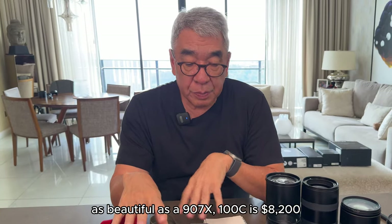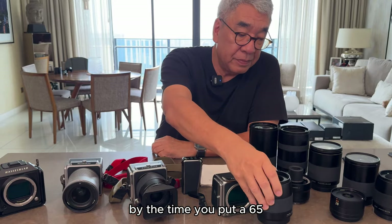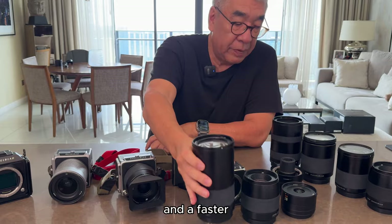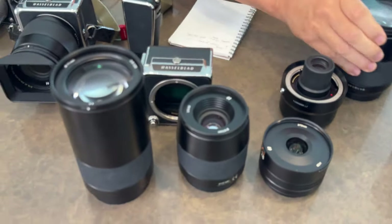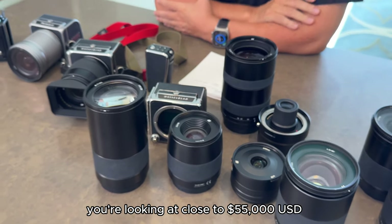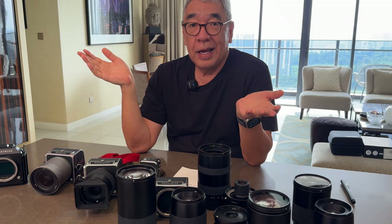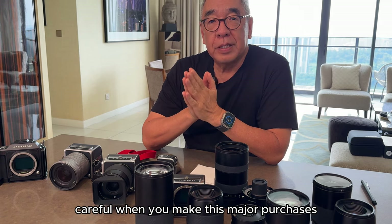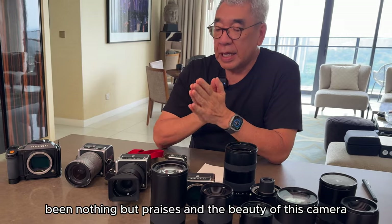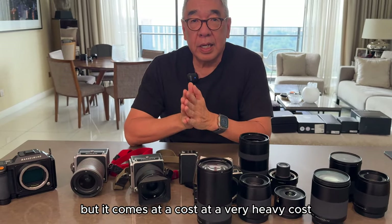Here's what I suggest. With the money you're going to spend — the 907X 100C is $8,200 for just this unit — by the time you add a 65mm, a wide angle, a 135mm, and an 80mm f/1.8, plus a zoom, you're looking at close to $55,000 US dollars. If you have that kind of money, hey, knock yourself out. But please be careful when making these major purchases, because the internet has been nothing but praise for this camera. Yes, it may be the most beautiful camera of 2023-2024, but it comes at a very heavy cost.